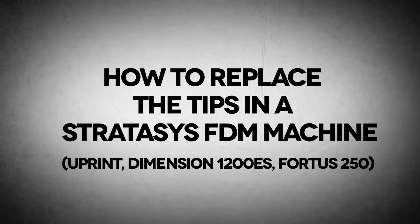Welcome to CAD Dimensions, another tech tip. I'm Dan. We'll be showing you how to replace the tips on a U-Print, Dimension 1200ES, and Fortis 250. The process will be the same on all three of these machines.